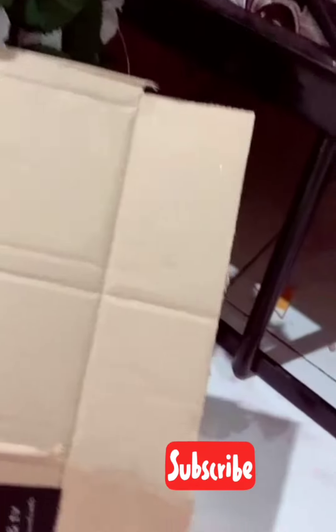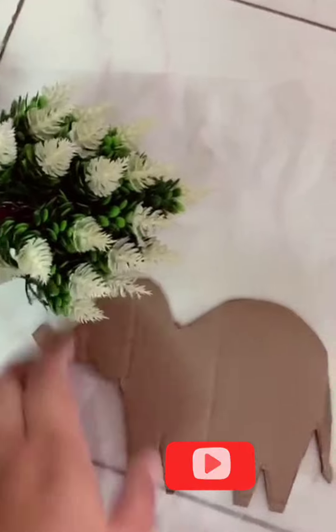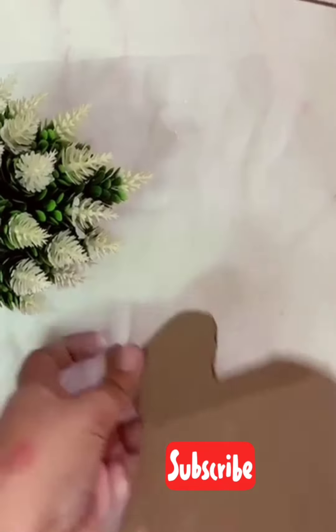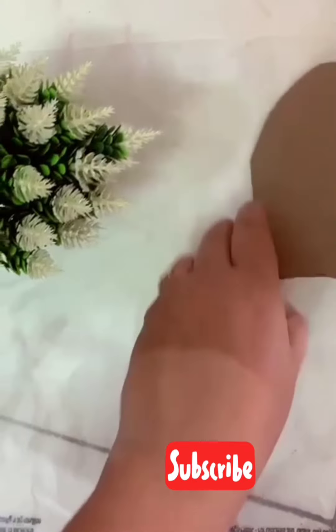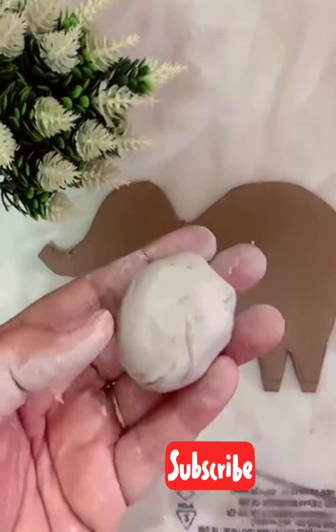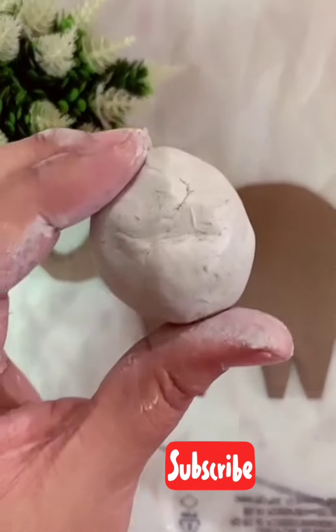Let's see how I made it. I want to make this cardboard which is in our house — I got it from Amazon and cut it this way. I have also made homemade clay. You can use clay for this project.